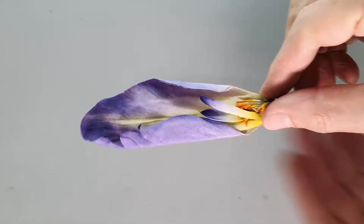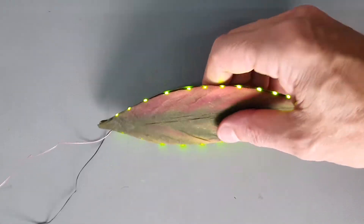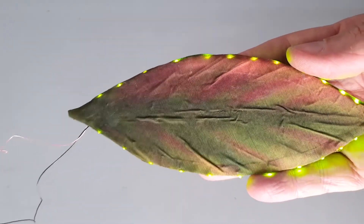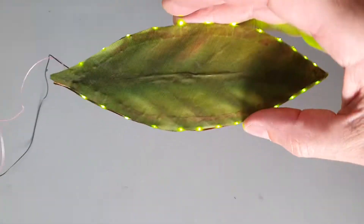We also explored the boundaries between the real and the unreal. For example, we tried creating some Avatar-inspired leaf structures incorporating LED lighting.